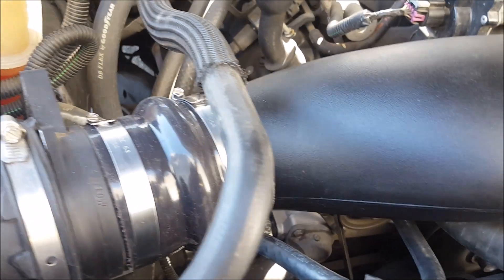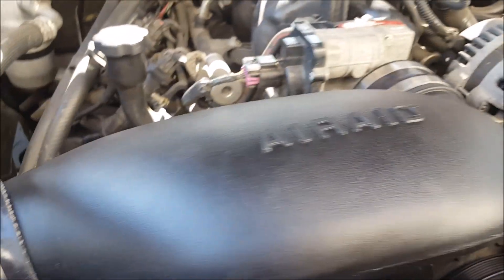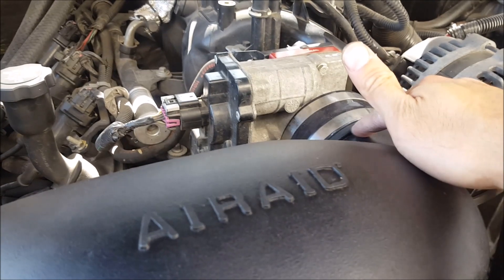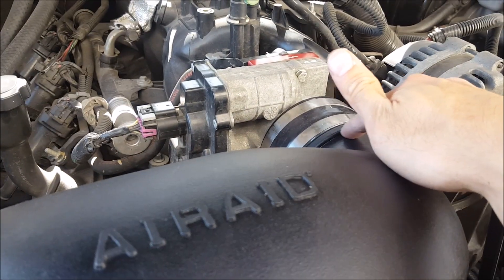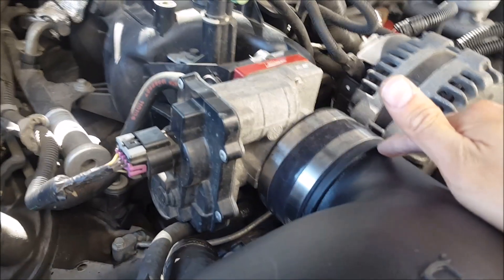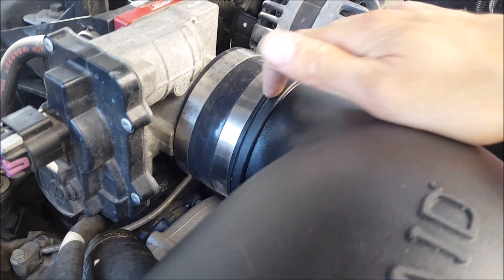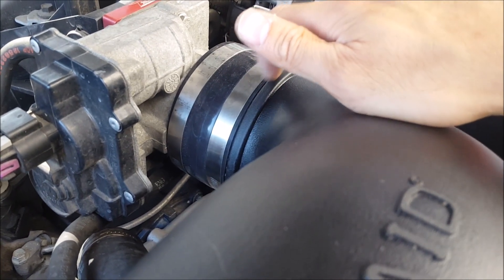After installing it, we started the motor and we're listening for any leaks — it makes a hissing sound. You can put your hand around it to feel, but be careful of the fan or any pulleys and belts. Over here it was pretty hard to install, so I put a little bit of silicone lube on the outside just to help it slip in better. You want to make sure it mates up very close and goes right up against this little flange right here.